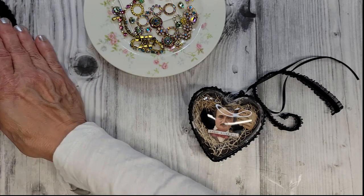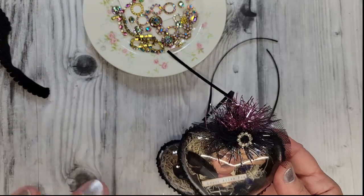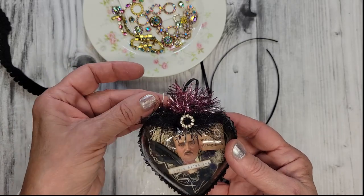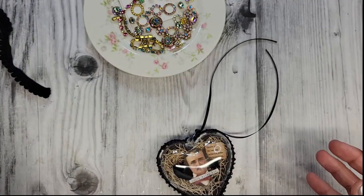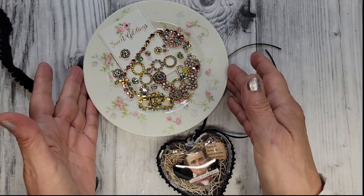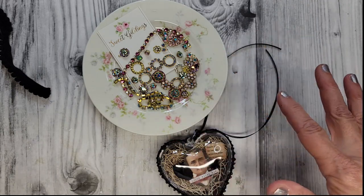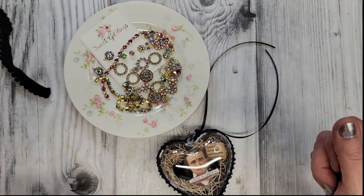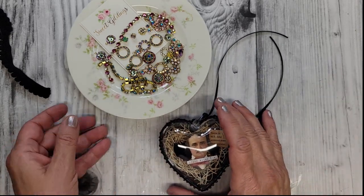Now this one here — the first one I made — I used a vintage pink with a silver tree garland tinsel, and a little bit of tulle and a jewel. I'm going to be using a couple of these little jewels today, and these came from Etsy Shop Sweet Gildings. I'll put a link below to her shop for the most gorgeous, sparkly, beautiful things out there — she's also included a discount code for my subscribers, which was very generous of her. So thank you, Catherine, for that.